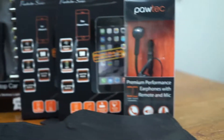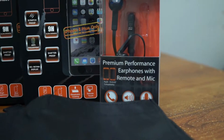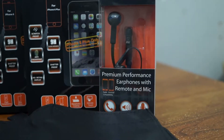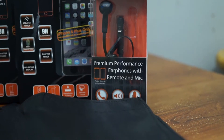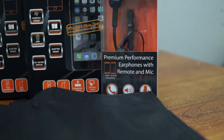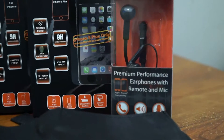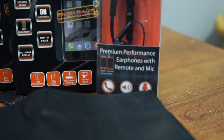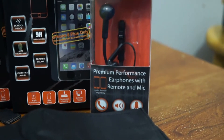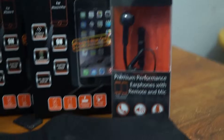Paultech has never done this before — the premium performance earphones with remote and mic. They're taking a chance going away from just iPhone cases, bumpers, and accessories, and really stepping up the game for 2015. These earphones have a built-in remote and mic which allows you to make calls, accept and deny calls right from the earphones. I'm very excited to use them.